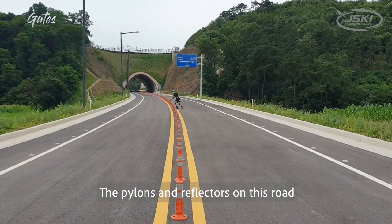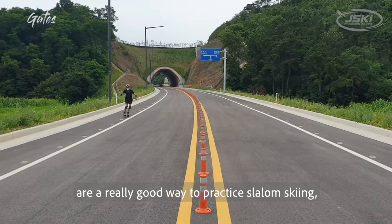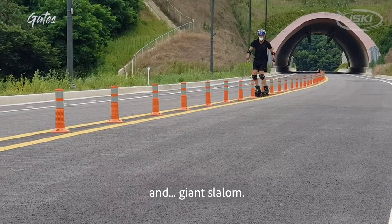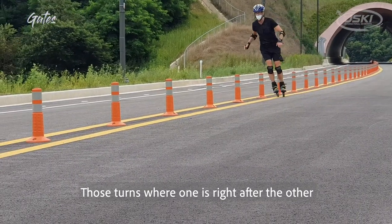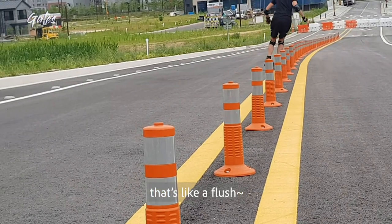The pylons and reflectors on this road are a good way to practice slalom skiing — that's short turns — and giant slalom. Those turns where one is right after the other, like right down these pylons, that's like a flush.